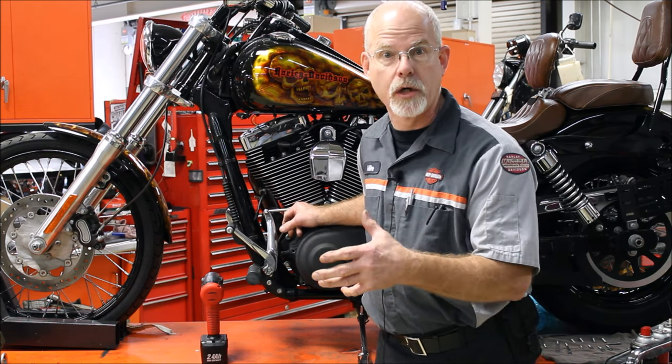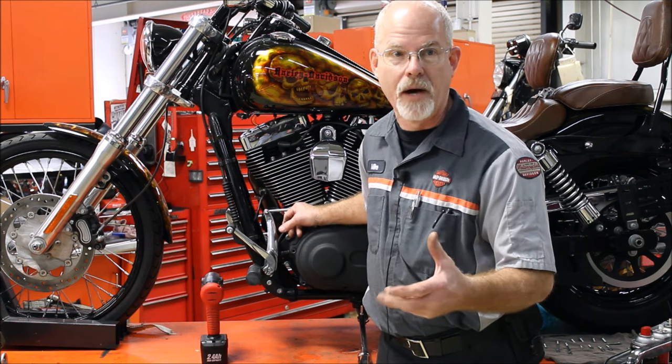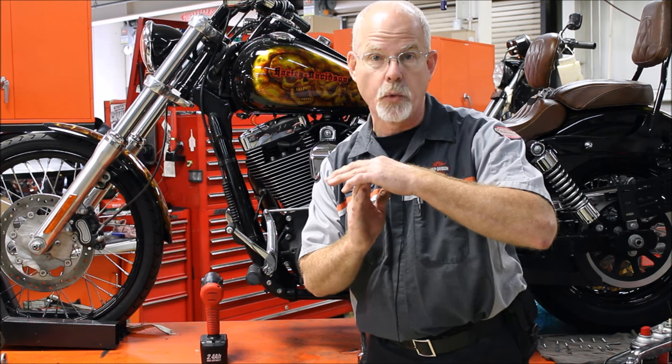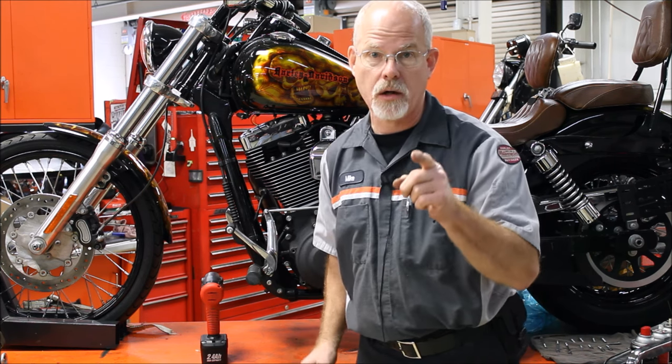Do I add a throttle body? How about bigger pistons? How about a bigger cam? How about a super tuner? I say, time out. You said you wanted powerful and reliability. Let's talk a little bit.